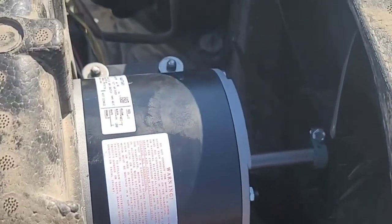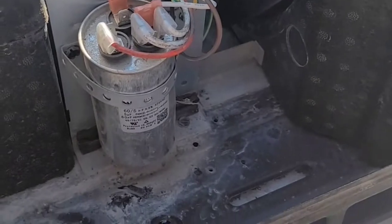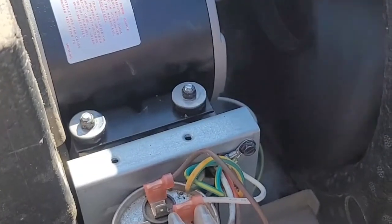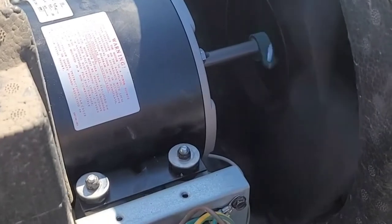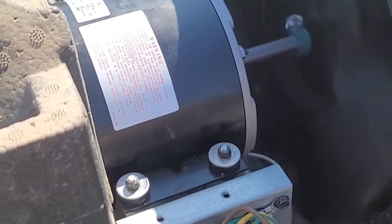Okay, new unit's back in. Squirrel cages, fan blades are all tight. Hopefully I wired it right — we're going to find out. She can shut it off at the wall. Seems to be alright to me. Working just fine. That'll do.